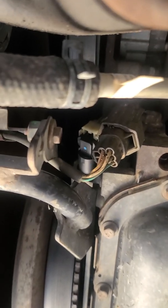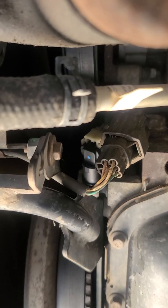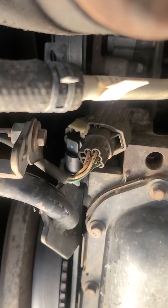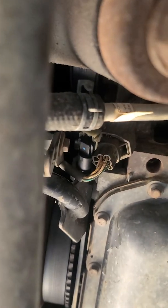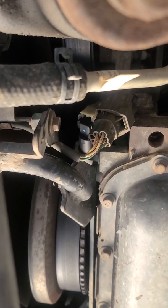So you can get that out of your way — 5/32 or 5mm Allen key to get that screw out, then you just grab it, wiggle it, and pull it out. Then you pop the new one in, plug everything back in, and you should be good to go.